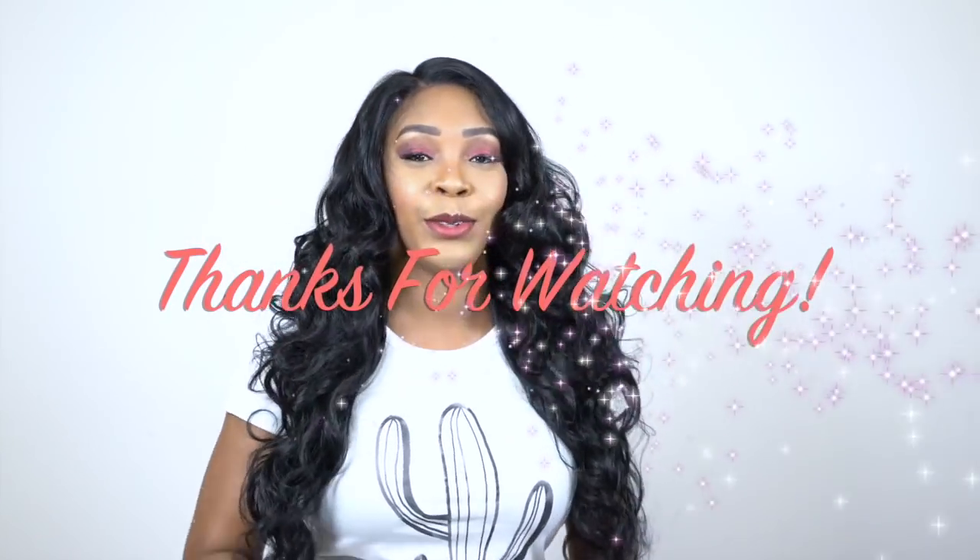Thank you so so much for watching! If you have any questions about this unit, leave it in the comment section below and I'll answer as soon as possible. Don't forget to like, subscribe, and follow us on all our social media accounts — everything is at Work Times. I have more of these units coming up, straight ones and wavy ones, so stay tuned and I'll see you guys really soon, bye!